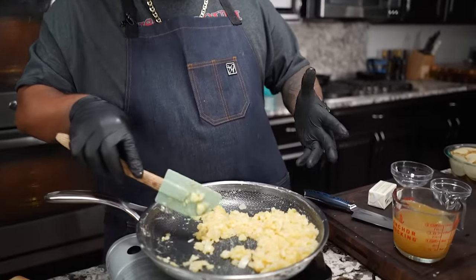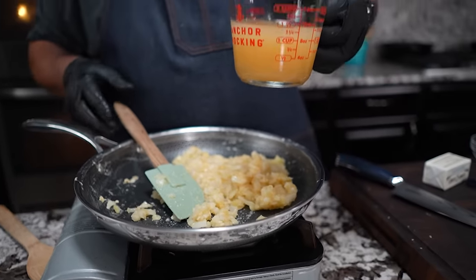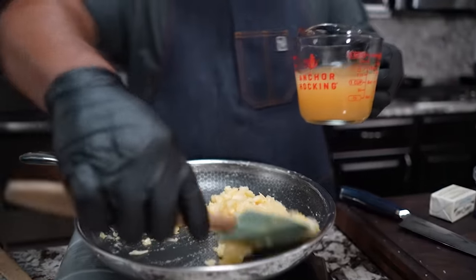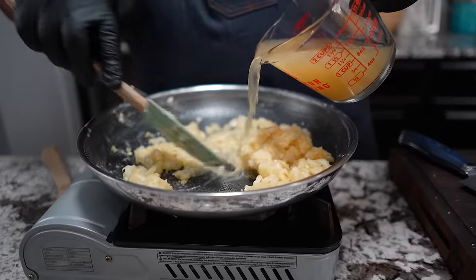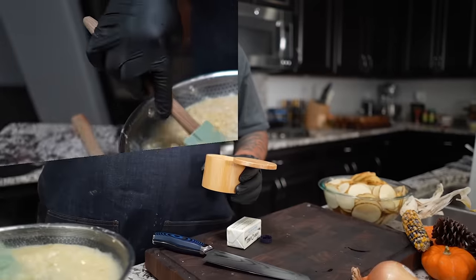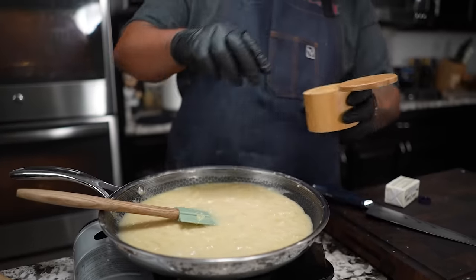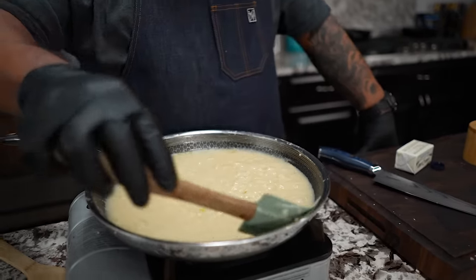This is the start of something great. Now we're gonna go ahead and add chicken broth — you could also use vegetable broth, but chicken broth works great with this cheese sauce. Once you get it in there it's gonna try to thicken up on you. This is where we want to season — a couple of generous pinches of salt, watching my sodium intake.